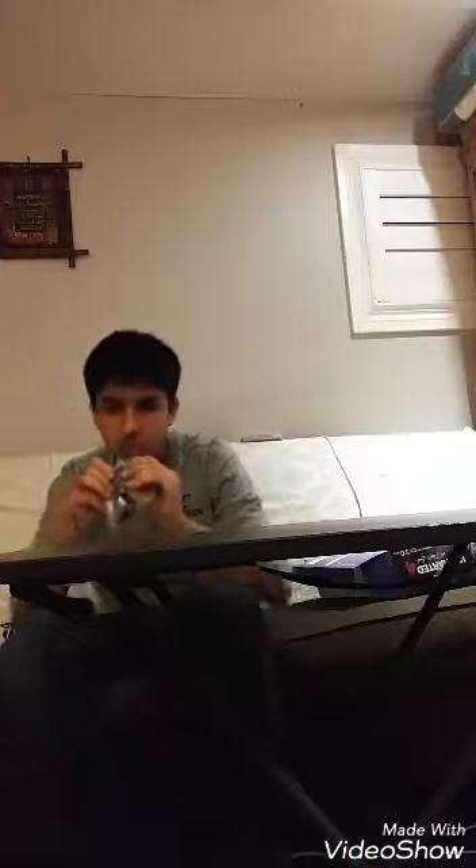They gave me a headset — look at this, it just comes out. It uses one ear. You know how your teachers get mad at you when you listen to music in both ears? Well here you go — it's one ear and you're listening to them at the same time. It's gonna break in two weeks; it looks like the cheapest thing I've ever seen in my life.